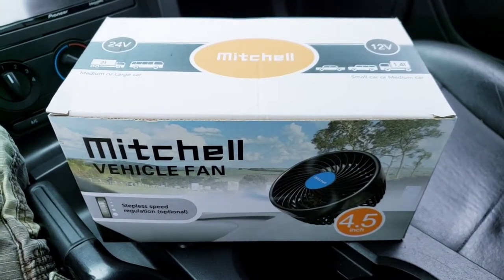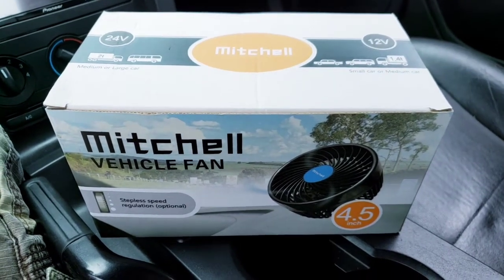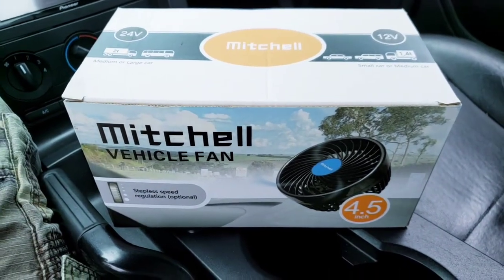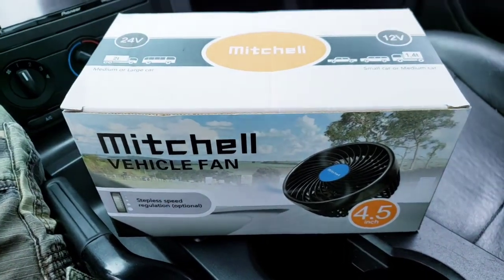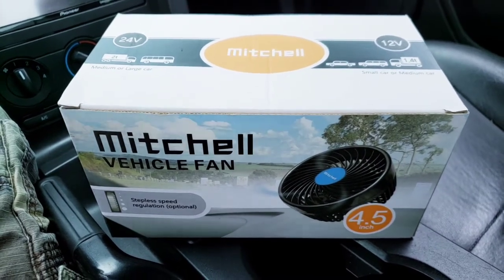Hey, what's going on guys? Hopefully everybody's doing swell on this beautiful afternoon. So today I'm going to introduce you to this Mitchell Vehicle Fan. It's sold by Joy2Tus on Amazon, which I'll put a link in the description below. These people were nice enough to send it to me for free to give my honest review.